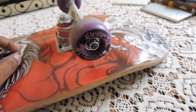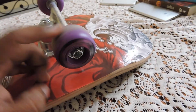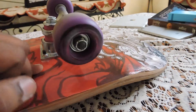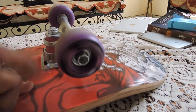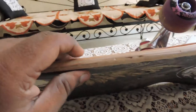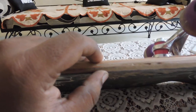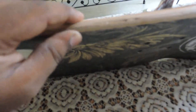Let me start from the wheels. The bearing of the wheel is a bit slow — you can see it doesn't move freely. It's a seven-ply board.